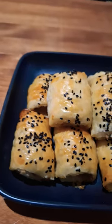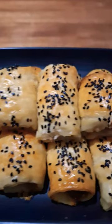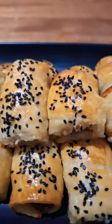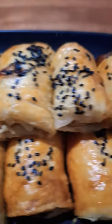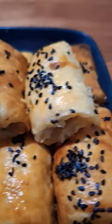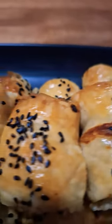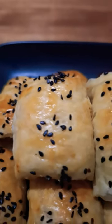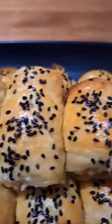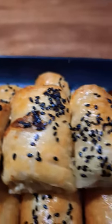G'day everyone, welcome to Madhubang Aussie! Today: homemade sausage rolls — lamb with caramelized onion and rosemary, garnished on the top with black sesame seeds. You can see they're lovely and golden brown. These will not last long! There's a new video coming up soon: lamb sausage rolls with caramelized onion and rosemary. Check it out, please. Cheers everyone, from Madhubang Aussie.